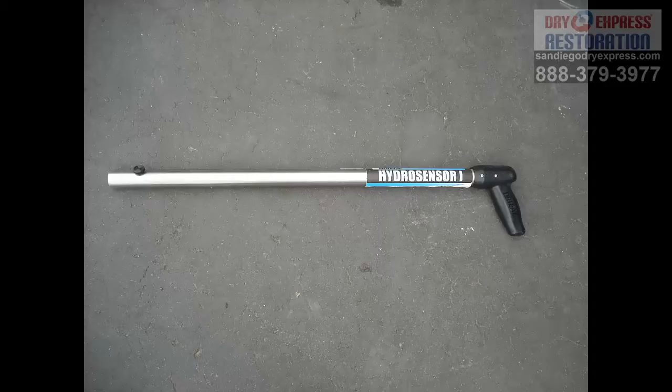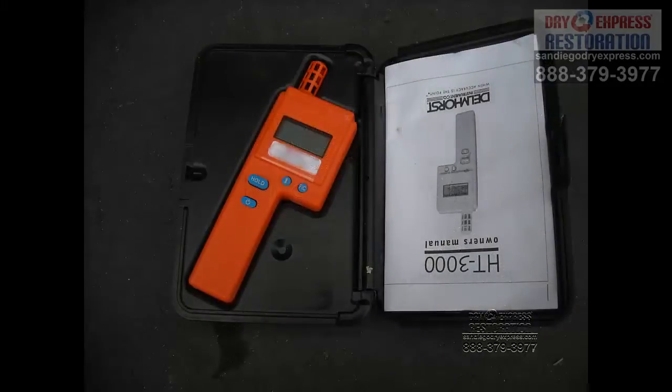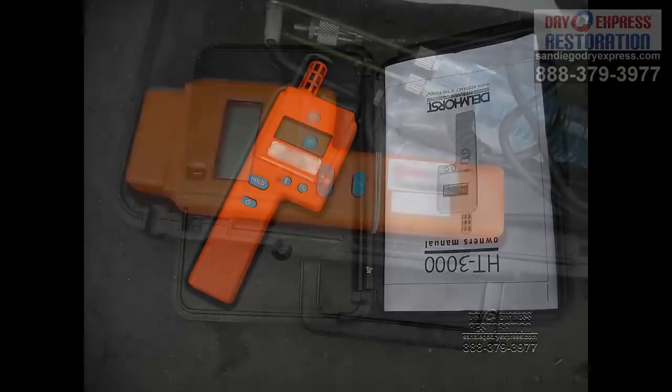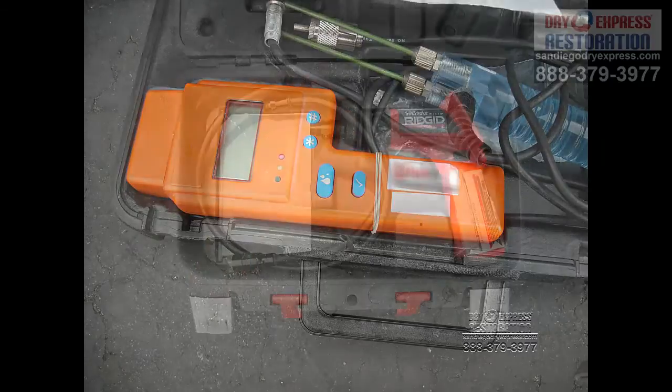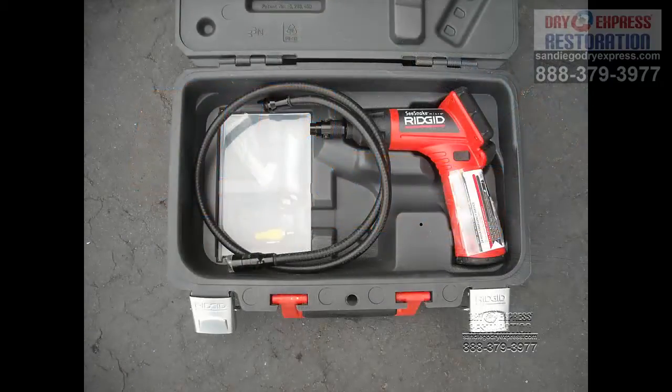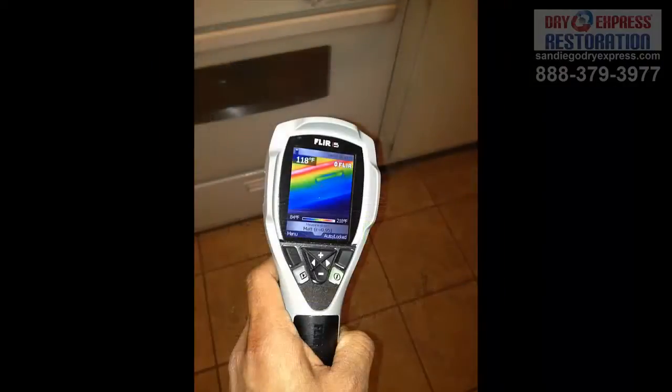This first one is a hydrosensor that we use to roughly detect moisture in porous materials such as carpeting. This is a non-penetrating meter used to detect moisture in drywall, wood, concrete, and those things. This is a hygrometer that we use to detect moisture in the air. A penetrating meter that we use to detect moisture in different ways. A sea snake that we use to detect moisture in hard-to-see and hard-to-get-to areas, and a thermal imaging camera that we use to detect moisture in areas that we can't get to easily as well.